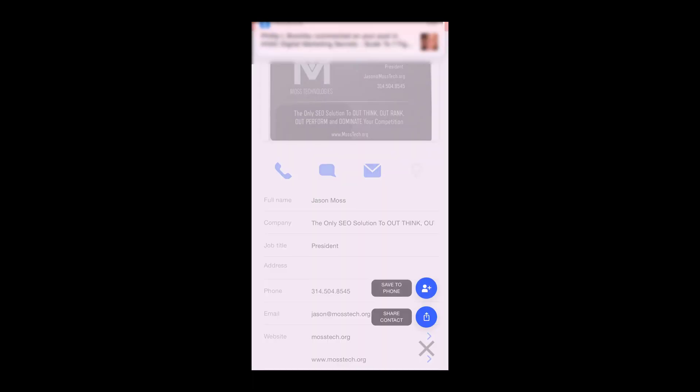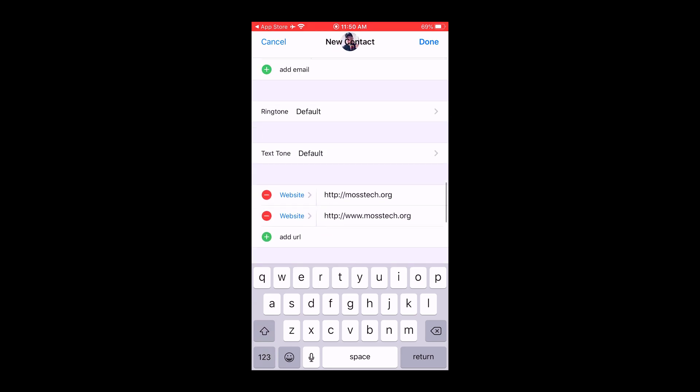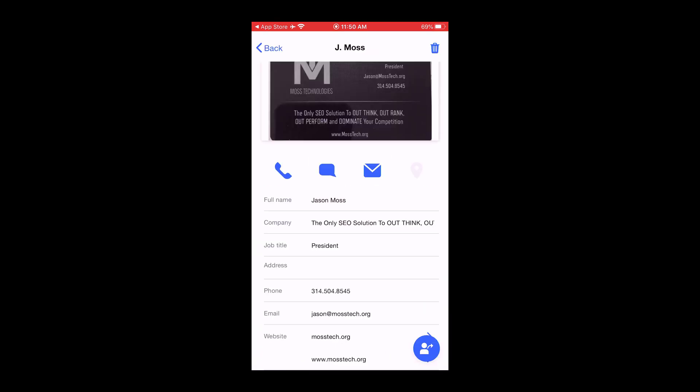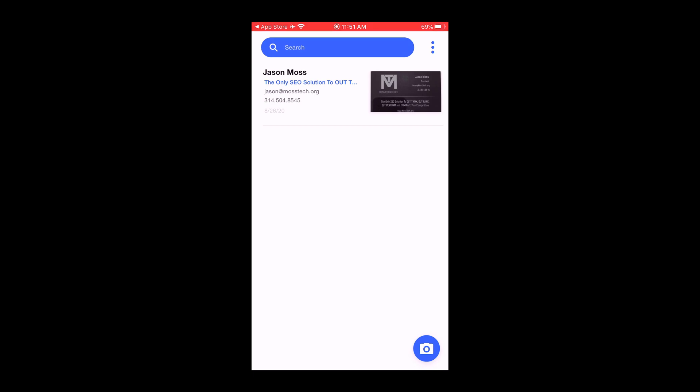If I click on that, you'll see I have the option to share contact. When we do that, we have the options of messaging it, copying the information, emailing it to ourselves or whoever — all those options pop up. We also have the save to phone option, so instantly it pops into your contacts area. You can edit the rest of the details, hit done, and it saves as a new contact — very, very simple. When you go back, you'll see a whole list of all the cards you've scanned, making it very simple to collect them all.